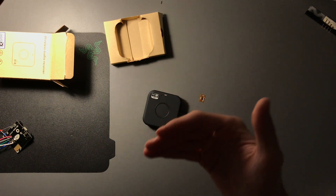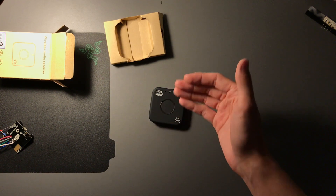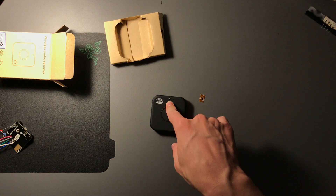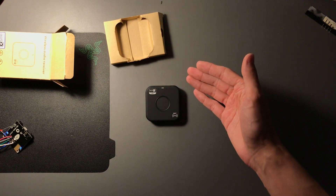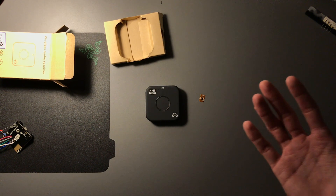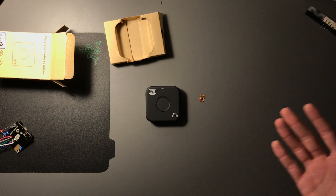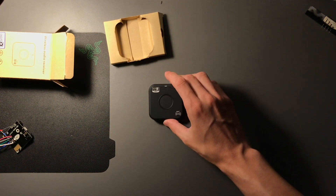In previous Bluetooth chips like the 8645 you could just turn off the hands-free profile and it wouldn't advertise call audio capability. However, if you do that now it will no longer automatically connect at power-on to the last paired device, which is disastrous — having to manually navigate to Bluetooth settings every time is completely unacceptable.